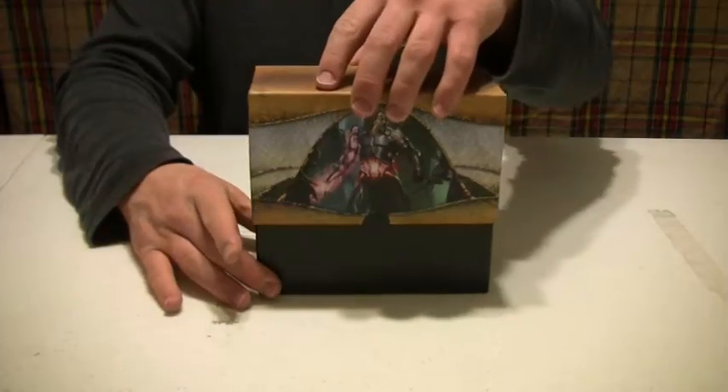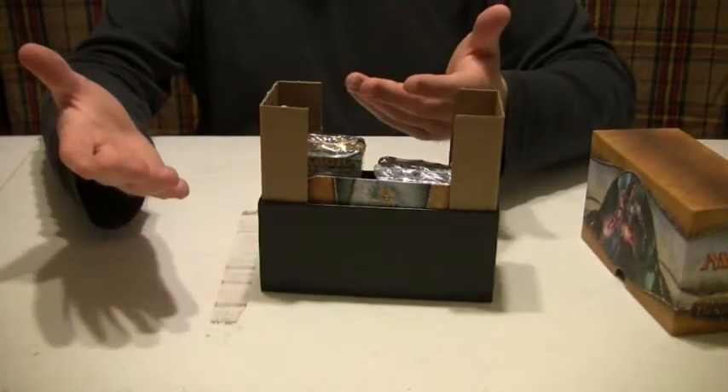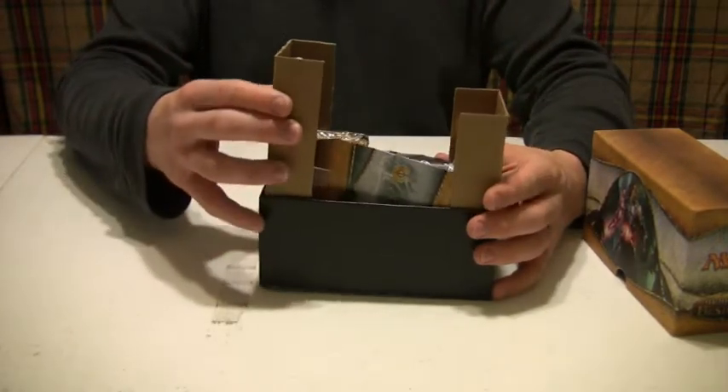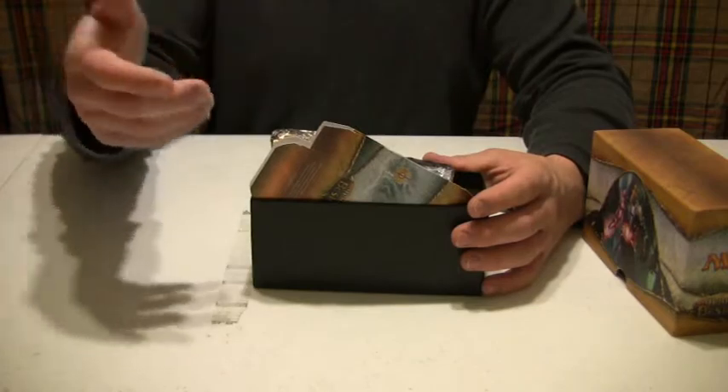Okay, back to the box now — open it up. You've got to be kidding me! Little cardboard pieces to make it look tall? Let me guess, you trim the bush to make it look bigger too? I'm quite disappointed by that.